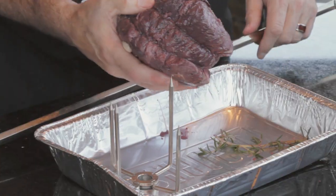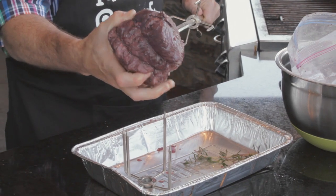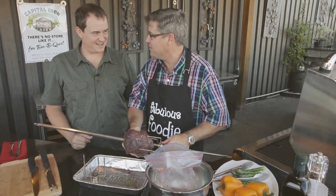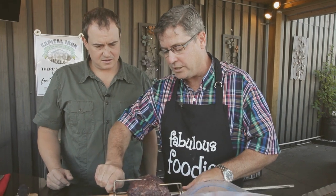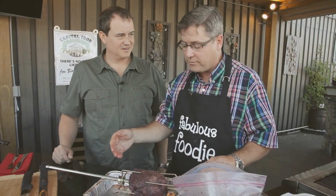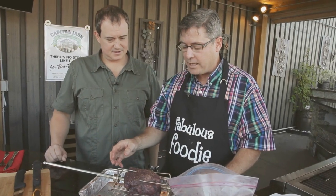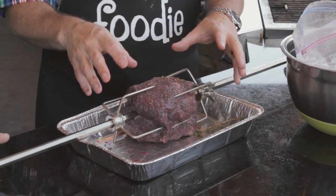This marinade is actually a homemade one that a friend came up with. The first thing you do is take a Montreal steak rub and rub it all over the roast. Then make some incisions and put cloves of garlic all over it — probably eight to ten cloves. After that, take half a bottle of red wine. The varietal doesn't really matter — whichever you like to drink. Add some fresh rosemary and put it in the fridge overnight. This is a 24-hour marinade.